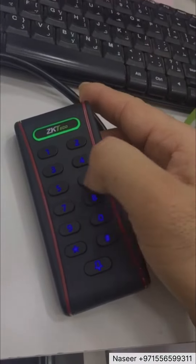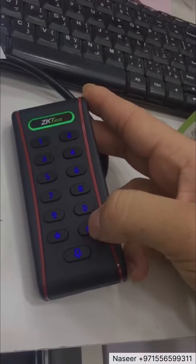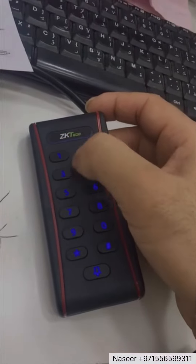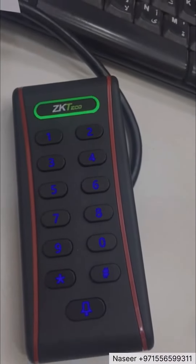Password: one, two, three, four — one, two, three, four — dash. Okay, we'll check now: one, two, three, four. Okay, this is what a password.